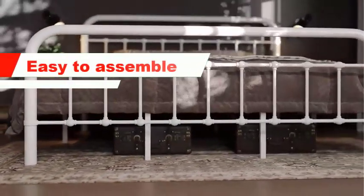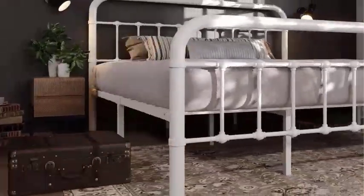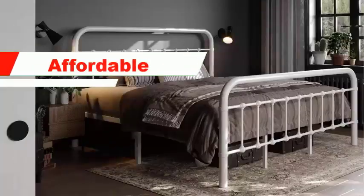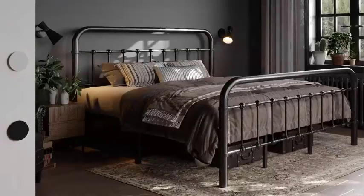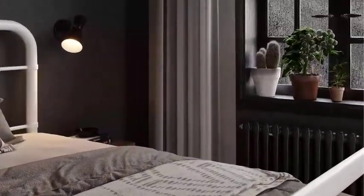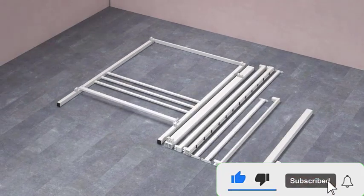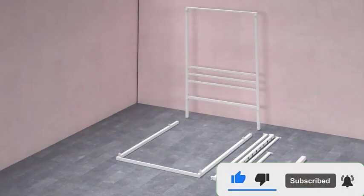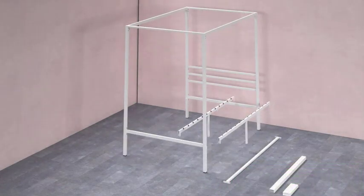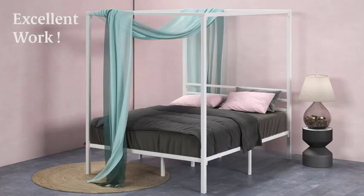Easy to assemble — the bed frame comes with all the necessary tools and instructions, so you can have it set up in no time. Affordable — the Zinus Patricia Bed Frame is an affordable option, making it a great choice for those on a budget who still want a high-quality and elegant bed frame. Overall, the Zinus Patricia Metal Framed Canopy Bed is an elegant, sturdy, and affordable option that provides ample under-bed space, making it a popular choice for customers who want a stylish bed frame that enhances their bedroom.